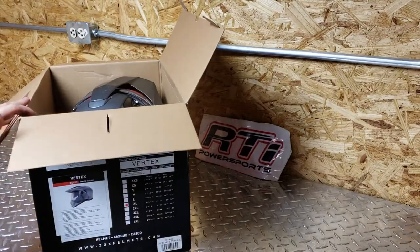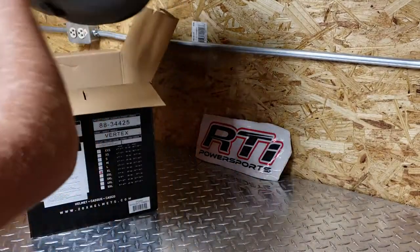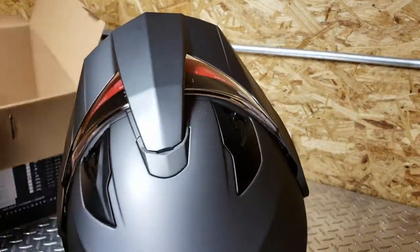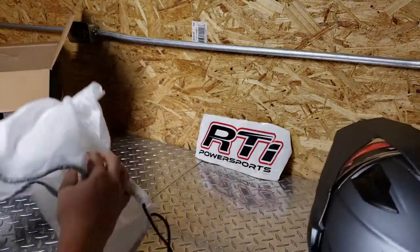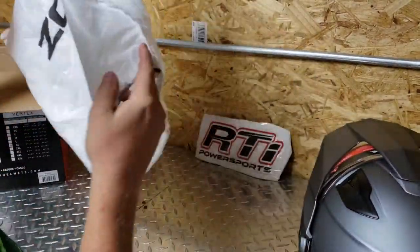You'll know I've been wearing the Fly Trekker, and guys I think this is going to be an upgrade. It's got a little sawdust on it where I've been working in the workshop here. Here's your Zox helmet bag.